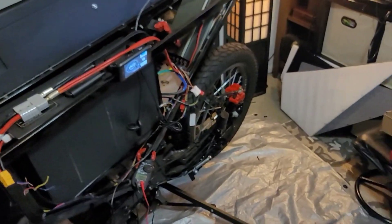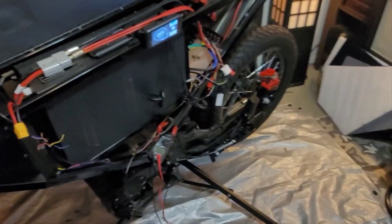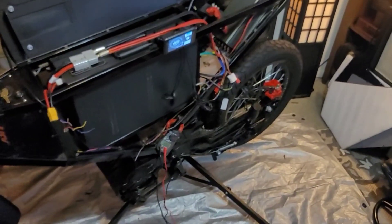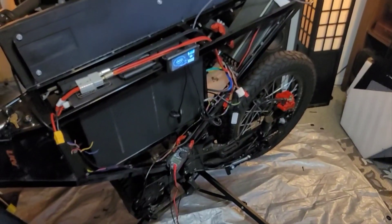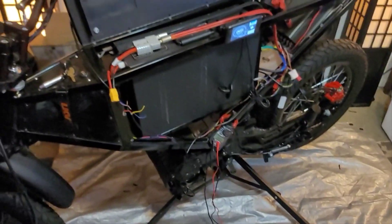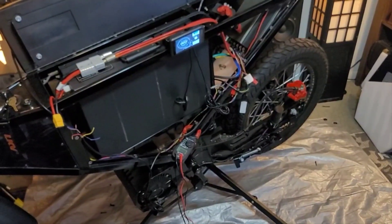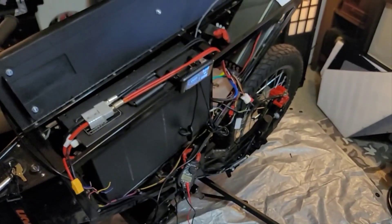If you guys really need to see the wiring, comment below and I'll do the wiring over again as well. Just a quick short video on that, and I'll see you guys tomorrow. Tomorrow I should be buttoning this thing back up, going for a test ride, and make it do what it do. Catch you later — Crooked Franget Productions. Peace.